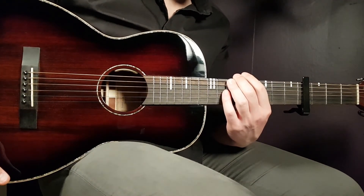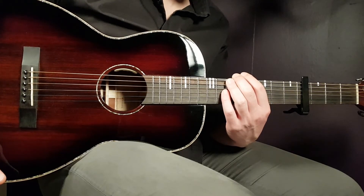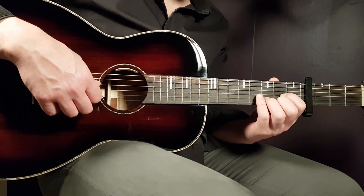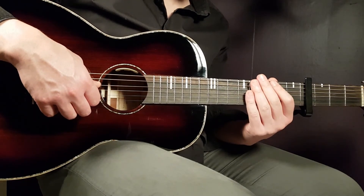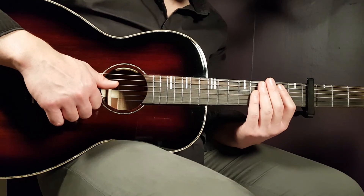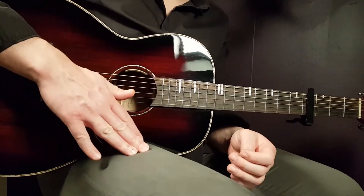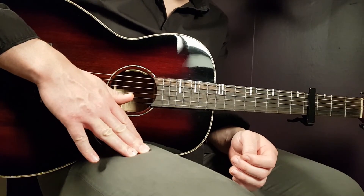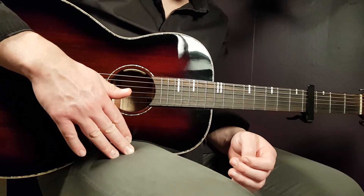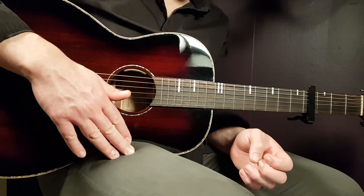Then comes the chorus, starting with 'Cause in my head it's always been you.' You play it pretty much the same as the verse: part one, part two, then part one — that's the first half of the chorus — then repeat: part one, part two, part one. That's the full chorus.